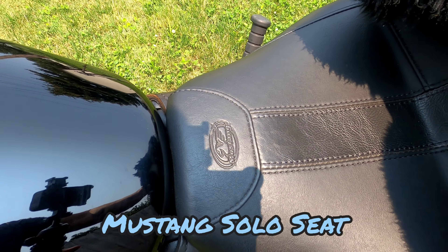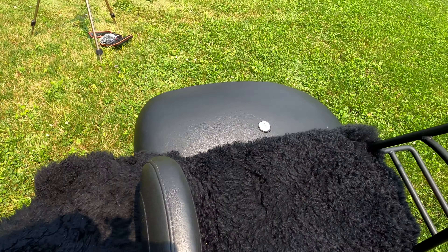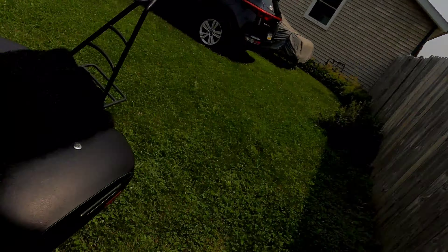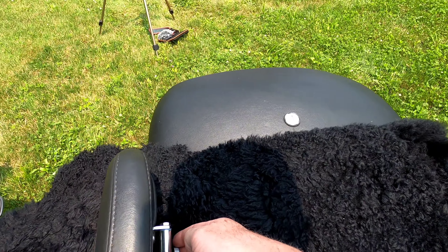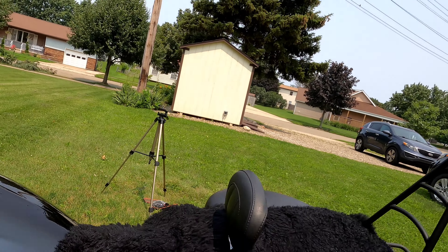First, I replaced the stock seat with a Mustang solo seat, and I added the passenger seat and backrest. As you can see, I have a full-length sheepskin purchased off Amazon — it's a real sheepskin rug, not a branded motorcycle cover. It's half the price, I just cut a hole for the backrest and use one bungee cord to hold it down. You really don't need to spend the extra money — it's the same material.